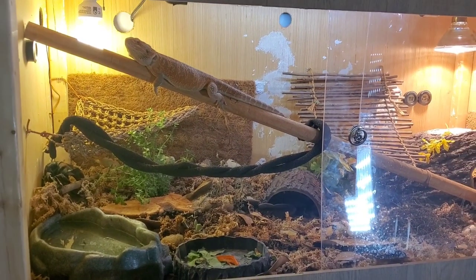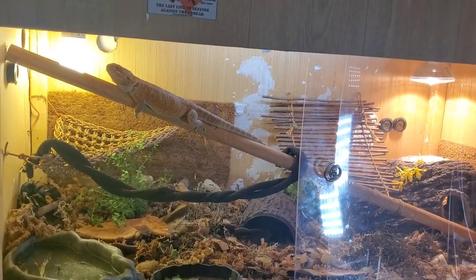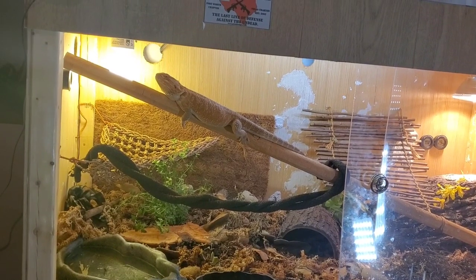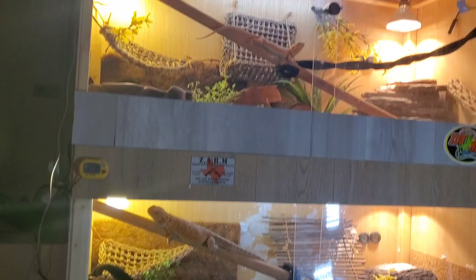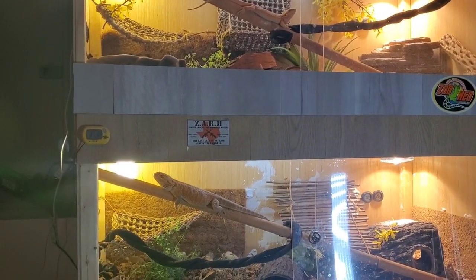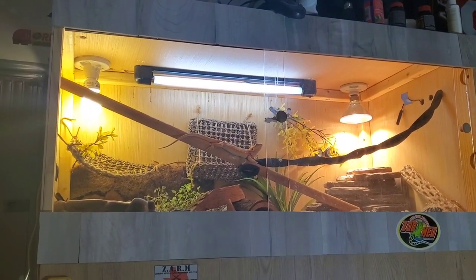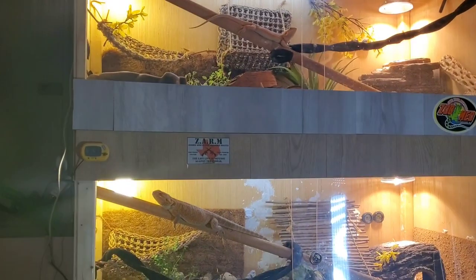My rosemary died — it doesn't work in the back or the front — so I went and got some English thyme for E-ray's tank. But anyway, as you can see, I picked the right time to record: both of these dragons use their wood fake log going across.